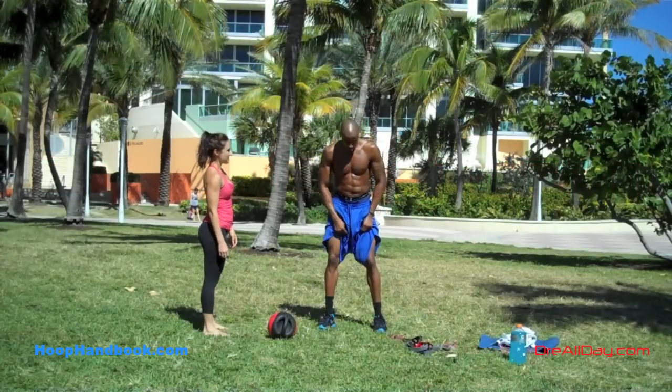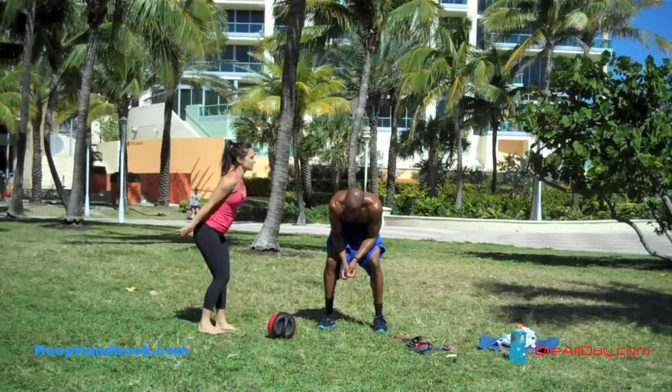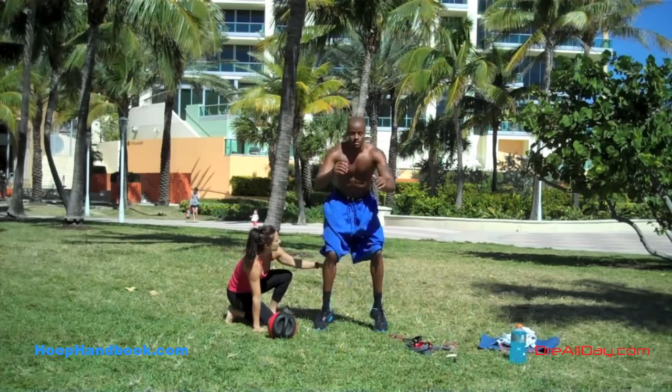Quick circuit of drills here to work on the lower body muscles. I'm gonna start with a series of squat hops — feet about hip width apart.